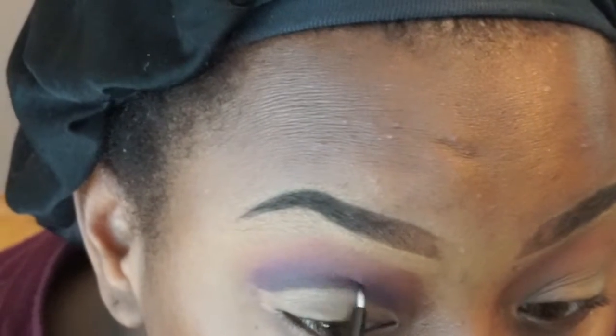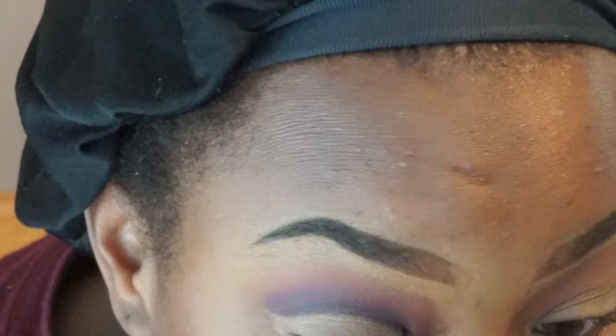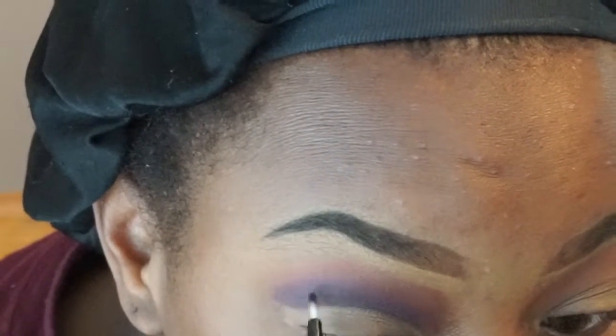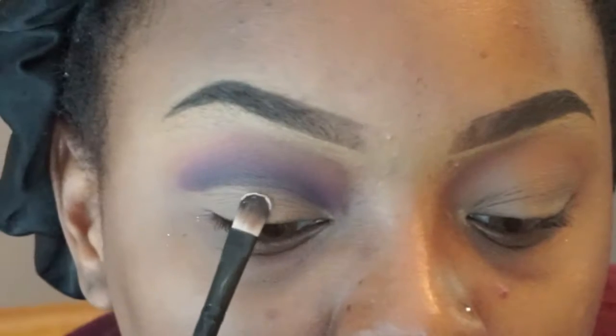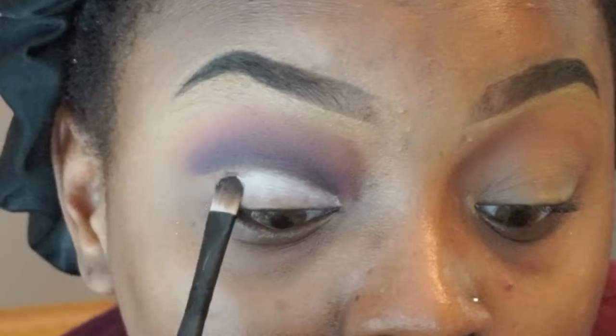And then eventually I'm going to go in with black and then blend it out. Here I'm putting the lightest baby pink you could think of — a really light pink on top of my lid. It almost looks white but it's baby pink.